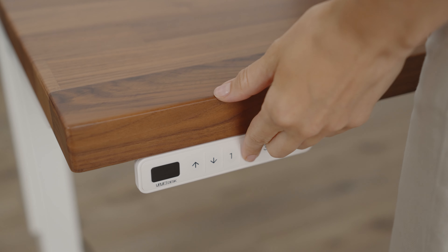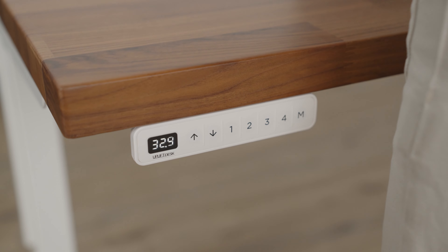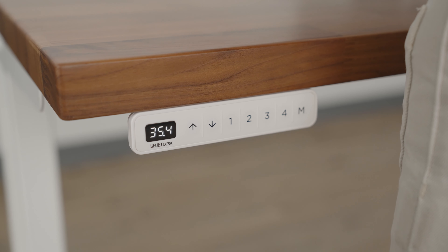You are now able to raise or lower the desk to the saved heights by pressing the selected numbers on the keypad.